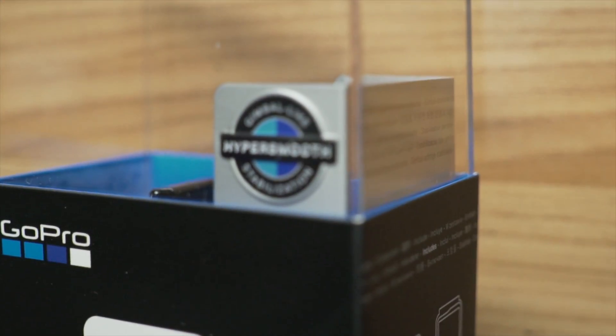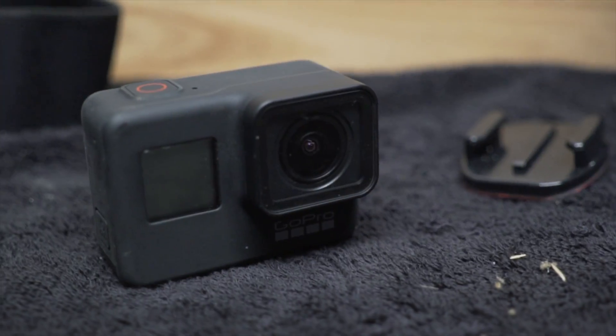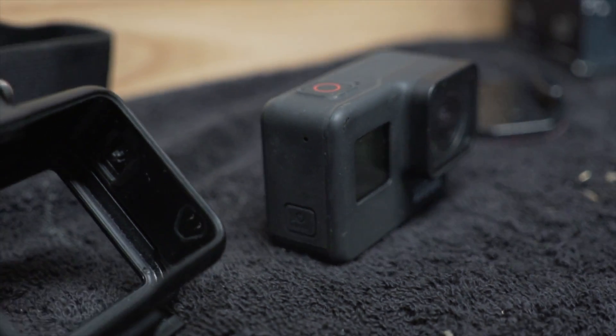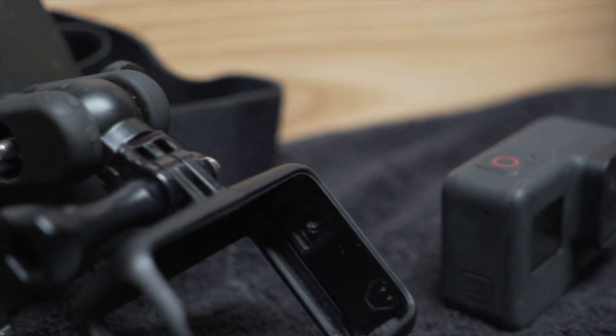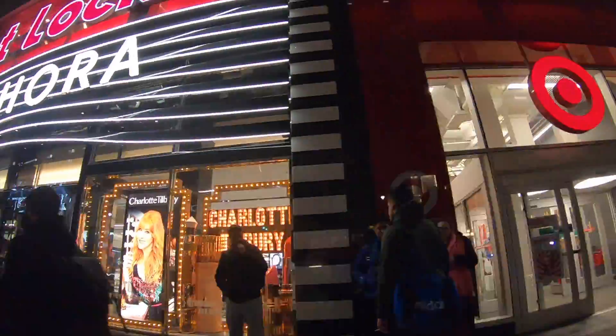The Hero 7 is definitely the best camera GoPro has made to date, but I wanted to make sure you know its shortcomings before you decide to make it the one camera that rules them all. It's worth noting that 360 cameras are also suffering from the same limitations, and once you understand what's going on it kind of makes sense. For me, I'll be keeping the gimbal around a little bit longer until I sort out all the little details to make the Hero 7 work.